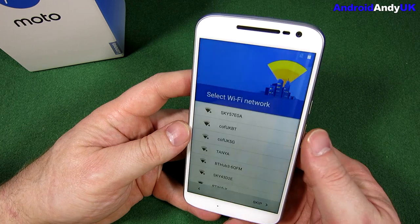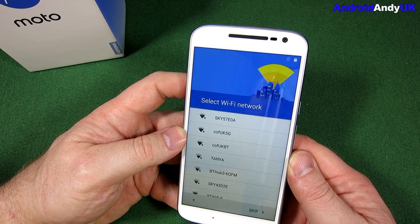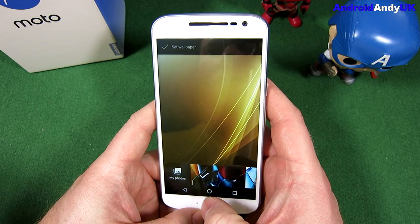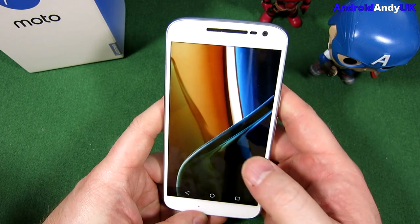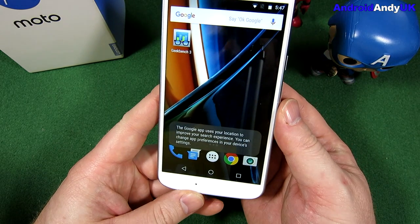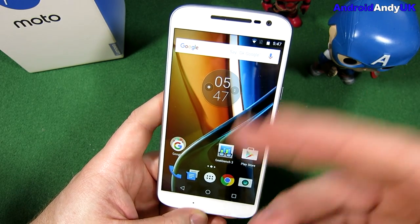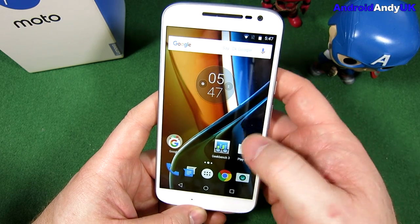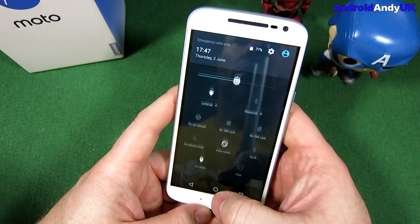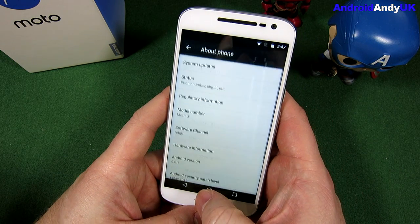At this point I'm going to log into various bits and pieces and come back for a first look. So I've logged back in. I selected to restore apps from my Note 5 but there were so many it could've taken ages, so I stopped that and manually reinstalled. It's very stock Android as I'm sure you know if you're familiar with the Moto G — that's how they roll. Android version 6.0.1.